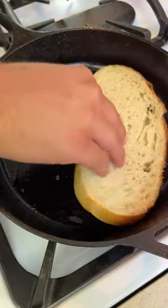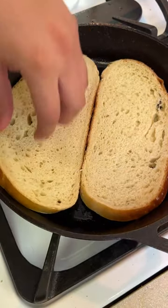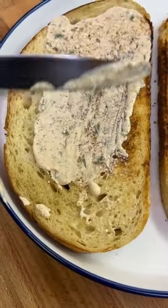Once your bacon is nice and crispy you can pull it off and toast some sourdough in the remaining fat. Don't come at me in the comments — I know the crust isn't great.